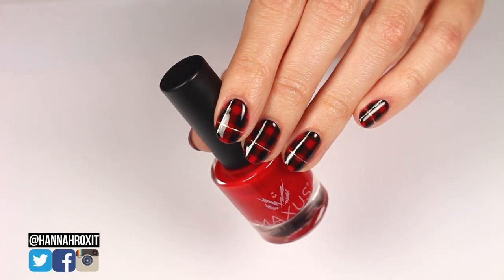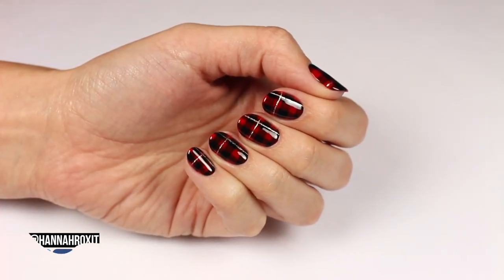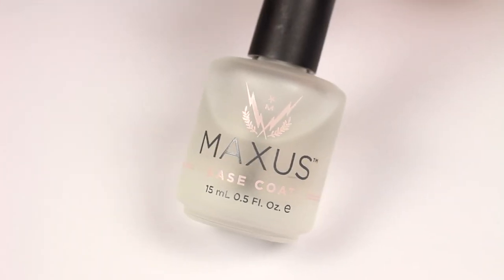Hi, it's Hannah and today I'll be showing you how to do these pretty plaid nails. These are really cute for wintertime and the holidays, so let's get started. First, apply a base coat to your nails.